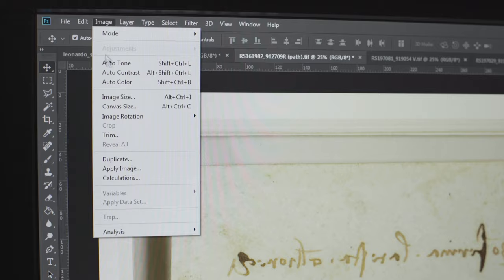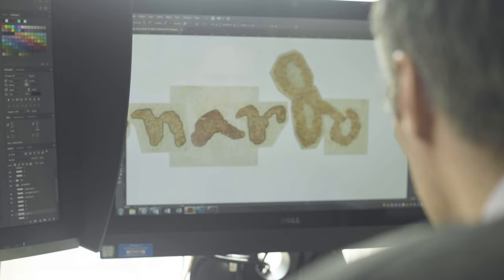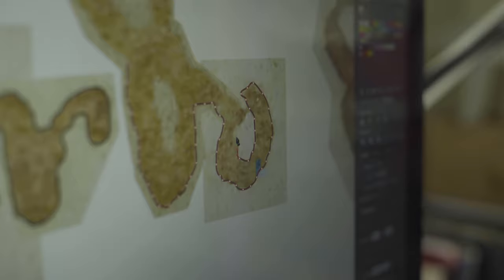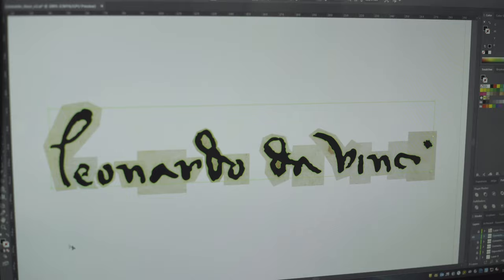So once we'd extracted all of these letters, we then had to flip them the right way around so that we could read Leonardo's signature. The flipping of Leonardo's letters was simply done on a computer by reversing the direction of the image. Once we've identified each of these letters and put them end to end, there's a process of tidying up so that we regularise the outlines of the letters and make the density of each letter the same. And then slowly we tidy it up so it looks like a single unbroken piece of text: Leonardo da Vinci.